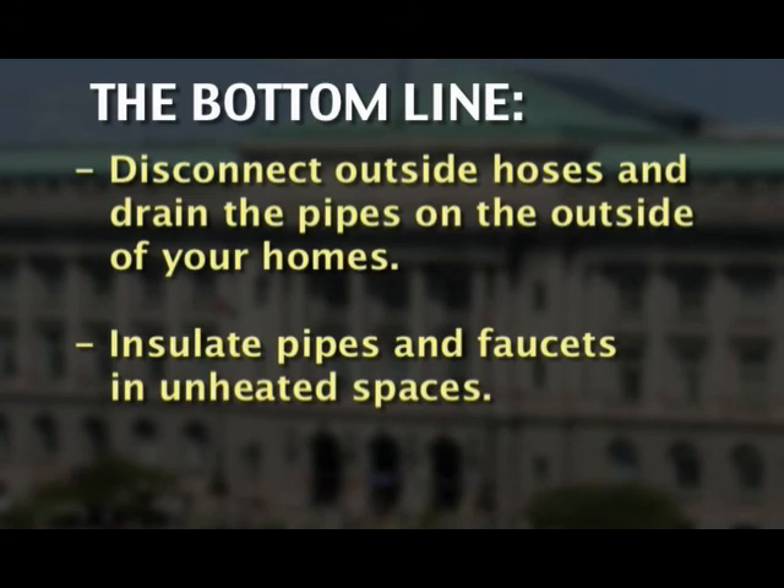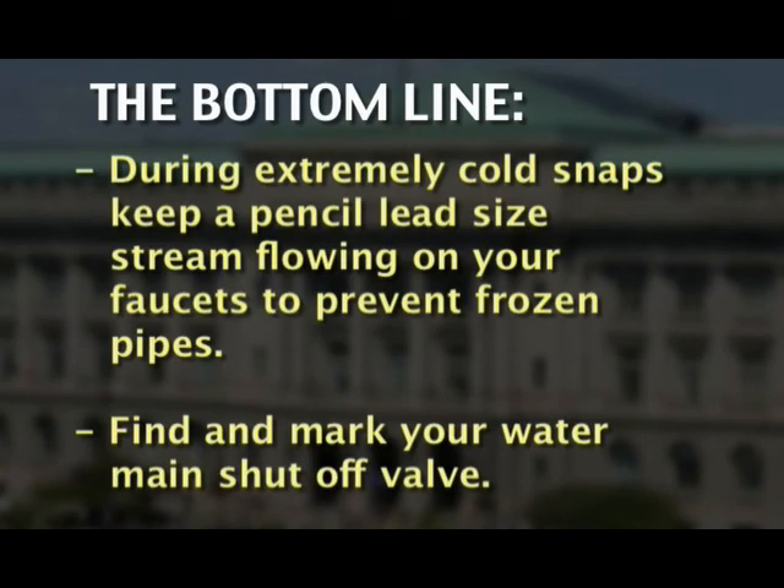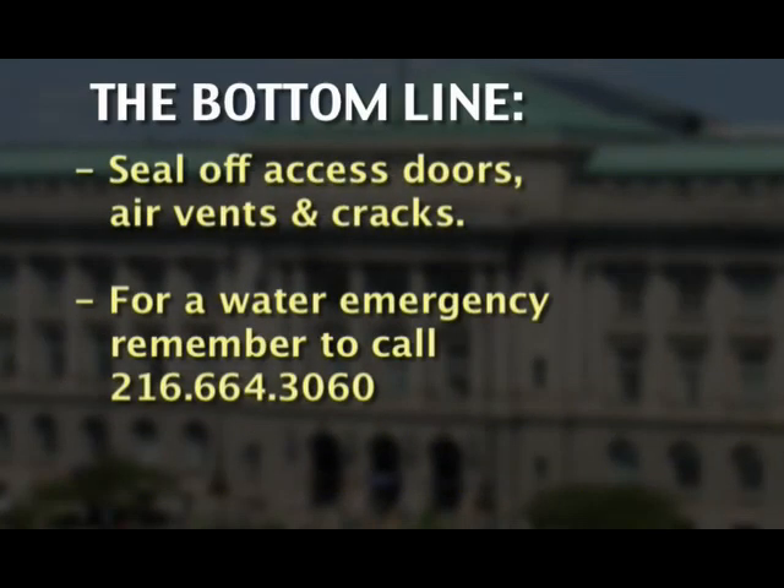The bottom line: disconnect outside hoses and drain the pipes on the outside of your homes. Insulate pipes and faucets in unheated spaces. During extremely cold snaps, keep a pencil-lead-size stream flowing on your faucet to prevent frozen pipes. Find and mark your water main shutoff valve. Seal off access doors, air vents, and cracks. And for a water emergency, remember to call 216-664-3060.